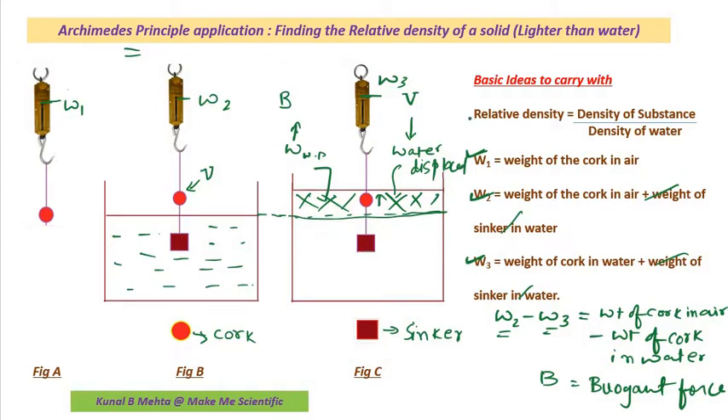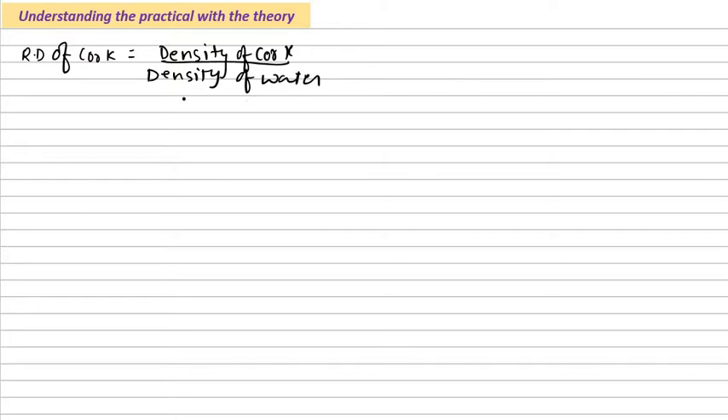Let us move on and find the relative density using these experimental values. If you are doing this experiment, you will have three values: W1, W2, and W3. With these three values I need to find out the density of the cork. So let us apply the formula for relative density. Relative density of cork equals density of cork divided by density of water.